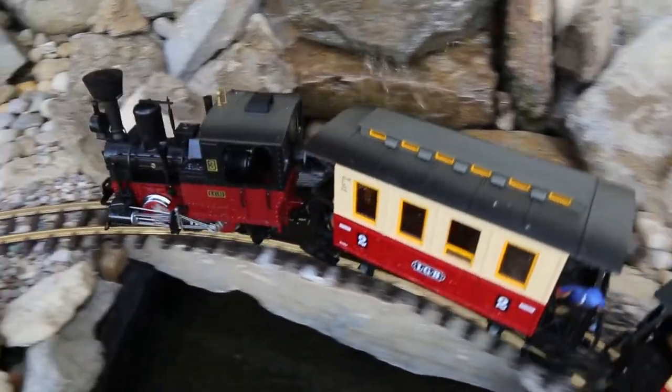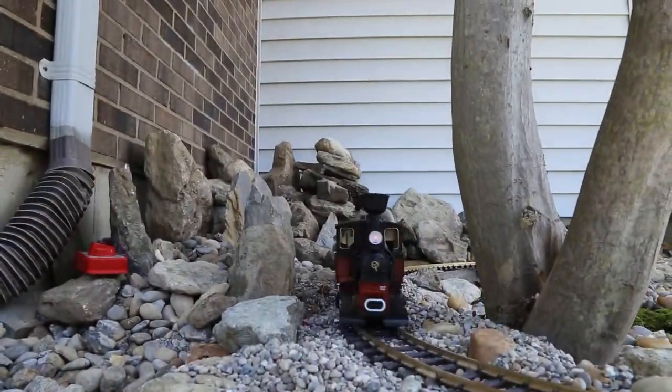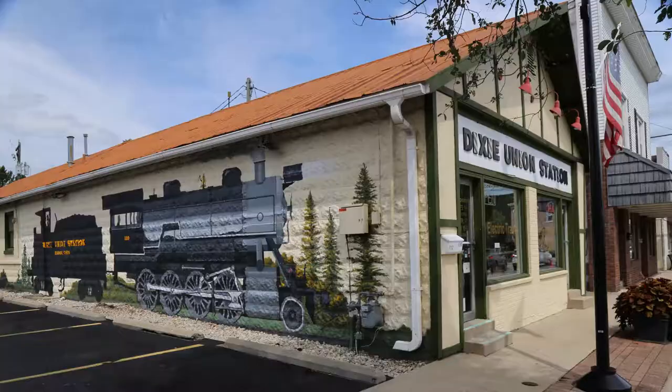To add a waterfall, just get a pond liner and a water pump. Stores like Dixie Union Station in Mason, Ohio have everything you need for a model railroad, from tracks to trains to miniature buildings and people.